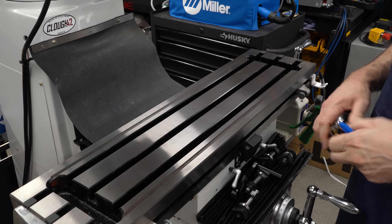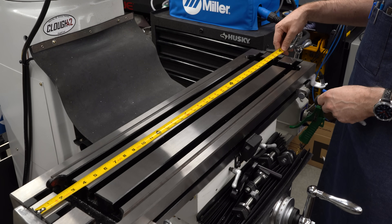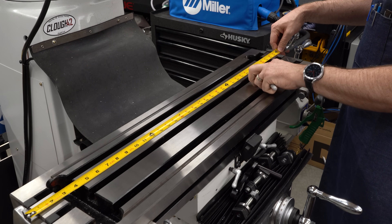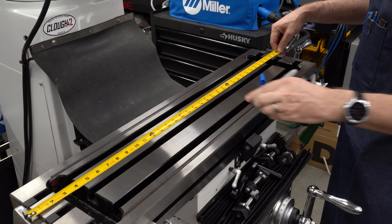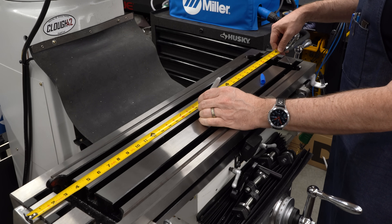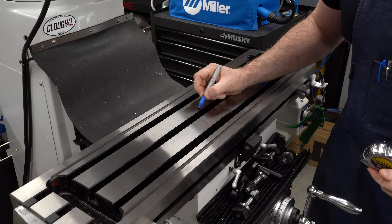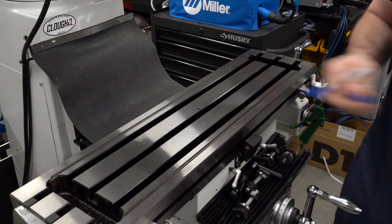I would like to have the vices centered, so I'm just going to find the center of the table and put a mark with a Sharpie so that I can tell where the center is and align everything to that.